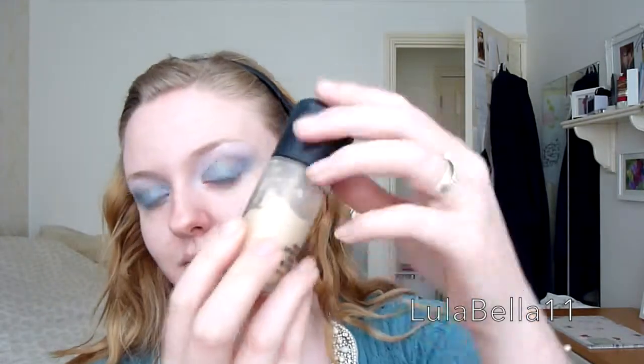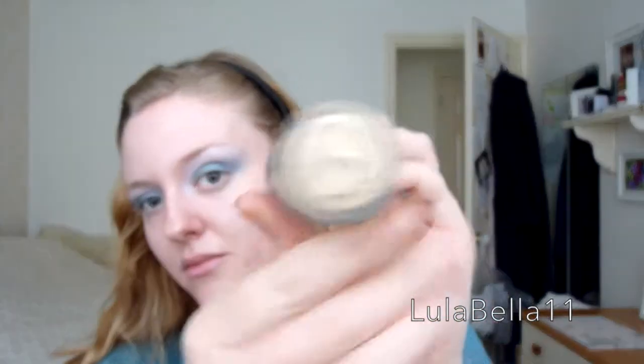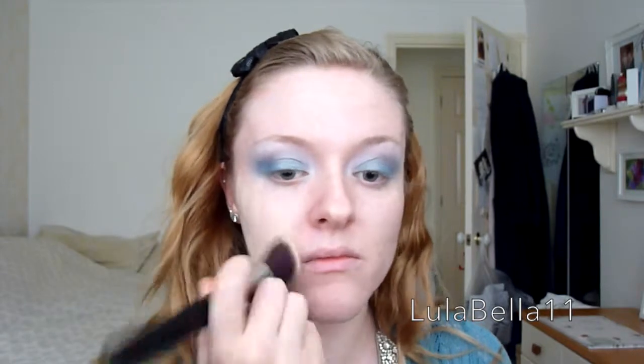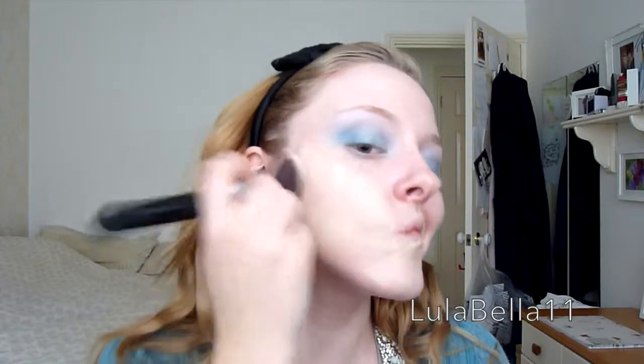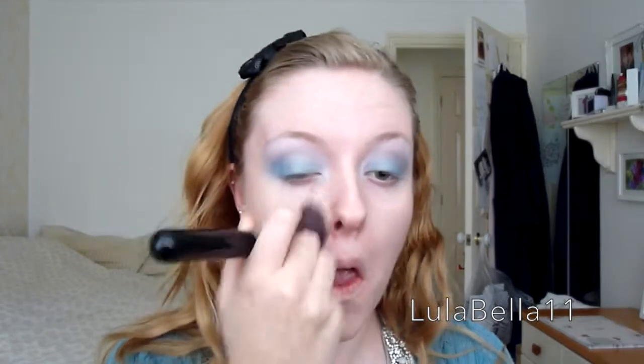Going in with my MAC Mineralise Satin Finish Foundation in shade NC15 — so it's really pale — applying that with my F84 brush from Sigma. I'd actually forgotten how much I enjoy this foundation. It went on super nice, covered pretty much all my imperfections just with the foundation alone, and it has a really nice glowy look — very natural dewy finish, kept my skin fairly matte but not too matte. I'll be using this in tutorials to come.